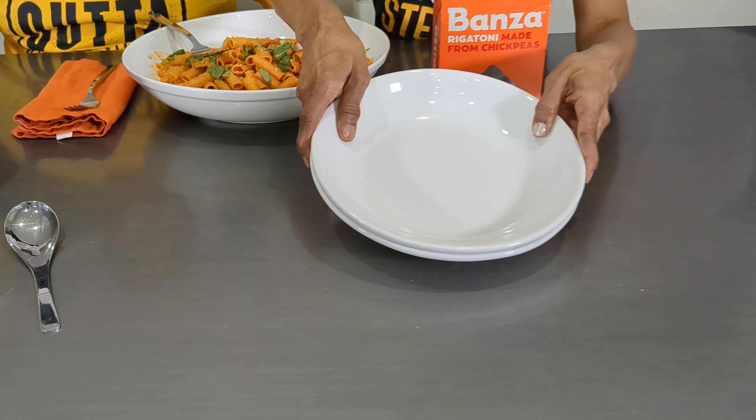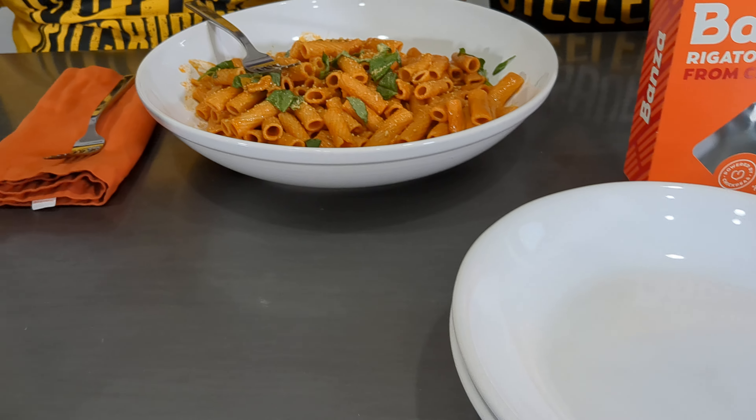We typically don't eat a bowl that big, but I just wanted to make it for dinner and keep it real. So we tried the recipe and we're going to eat it for dinner because we like it.